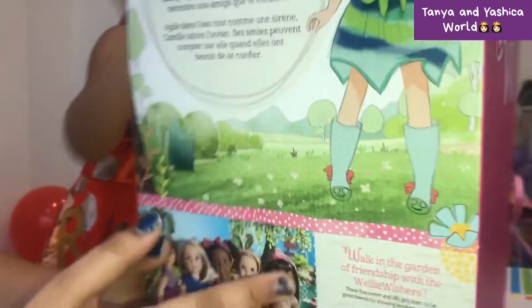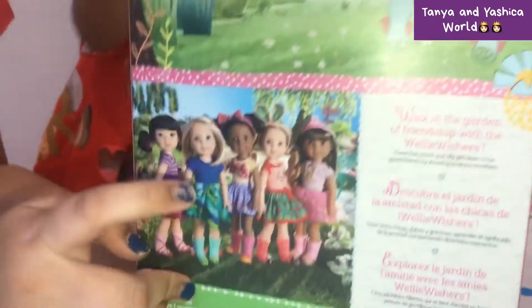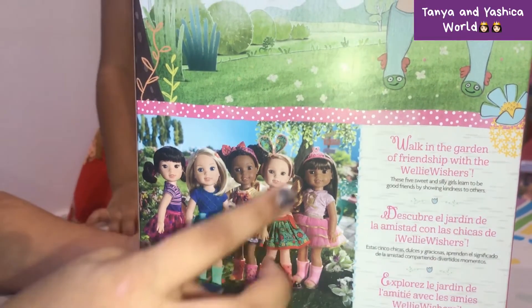On the back, these are the dolls you can collect. We've got Camalie, and we sent one of these dolls to another one of our cousins.